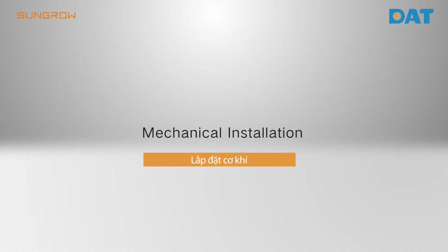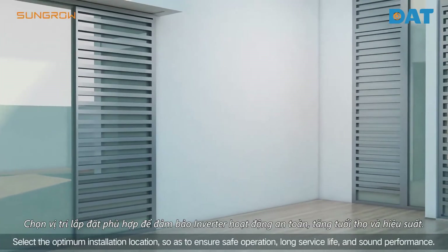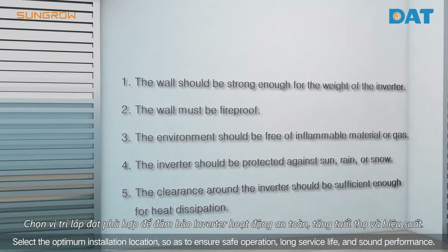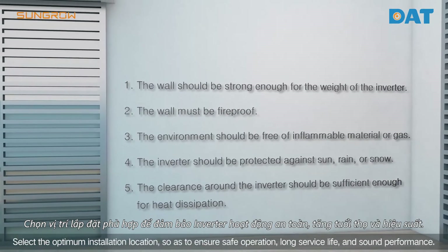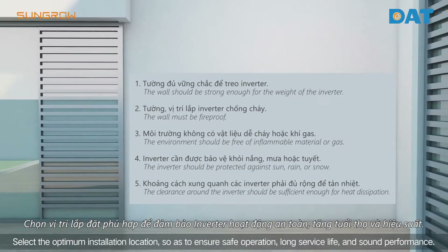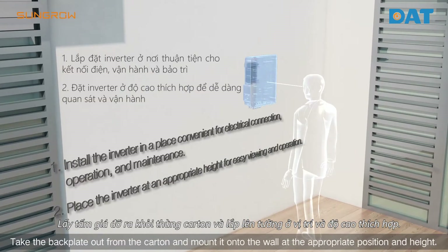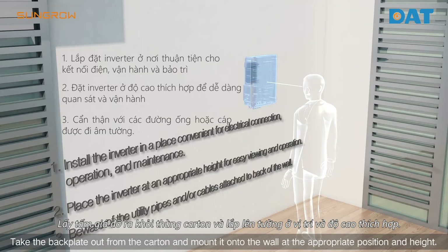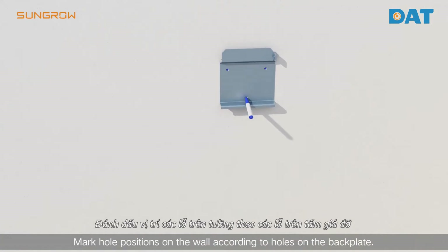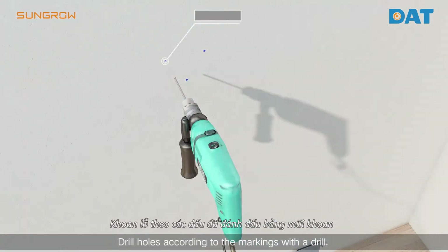For mechanical installation, select the optimum installation location to ensure safe operation, long service life, and sound performance. Take the back plate from the packaging and mount it onto the wall at the appropriate position and height. Mark hole positions on the wall according to the holes on the back plate.